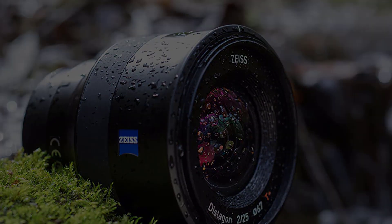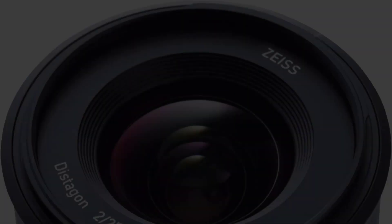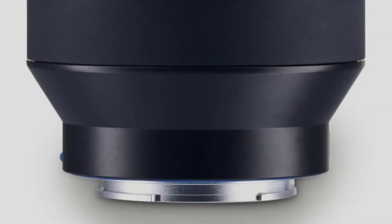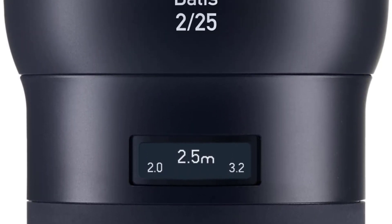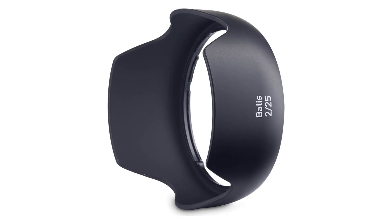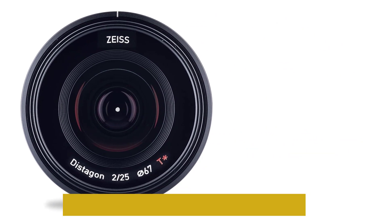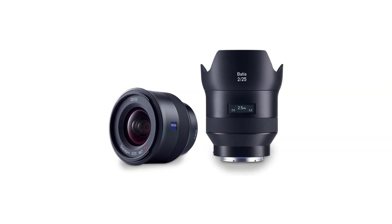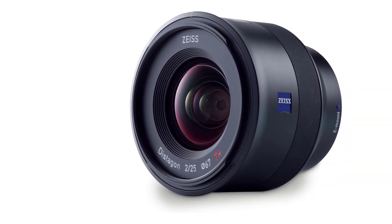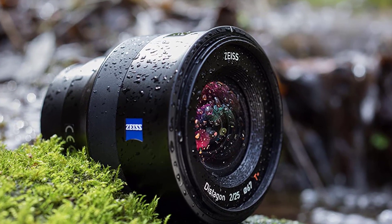The Batis 25mm f/2 is very sharp in the center and on the edges, though its wide-open performance at infinity may cause some chromatic aberration. This can be corrected in-camera or in post, whether shooting JPEGs or RAW. Overall sharpness and contrast are good for a wide-angle prime, flare is not evident in most situations thanks to the anti-reflective coating, though minor ghosting may occur. Most impressively, even at f/2 the coma is barely noticeable — ideal for night sky photography. The nine rounded aperture blades also produce excellent bokeh results.